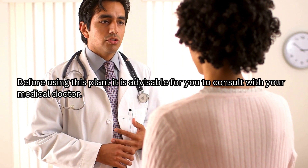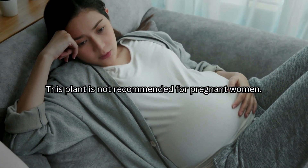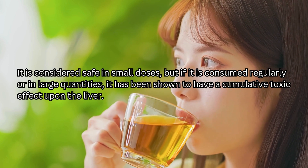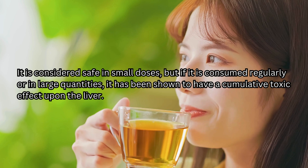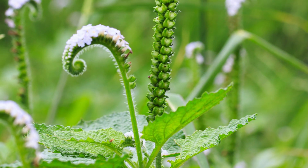Before using this plant, it is advisable to consult with your medical doctor. This plant is not recommended for pregnant women. It is considered safe in small doses, but if consumed regularly or in large quantities, it has been shown to have a cumulative toxic effect upon the liver. That's it for now, my beautiful people — I hope you found the information valuable. Thank you for watching, and I'll see you in the next video.